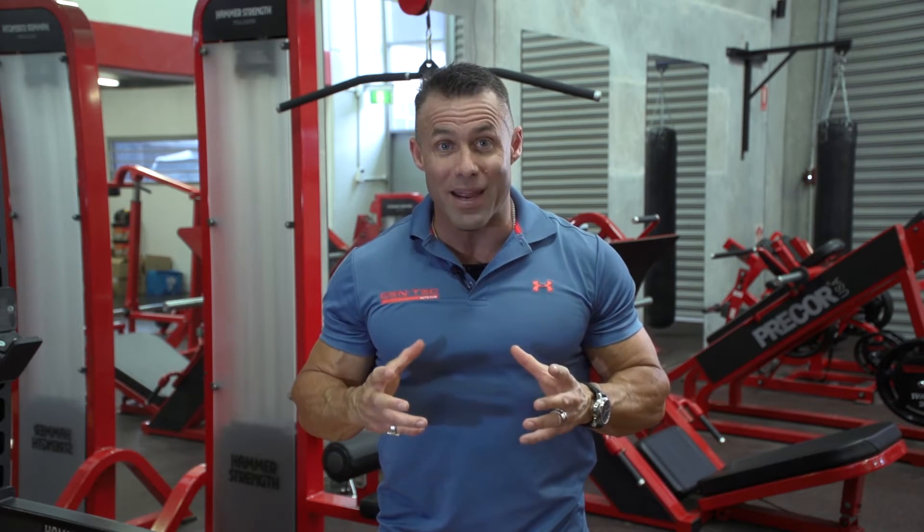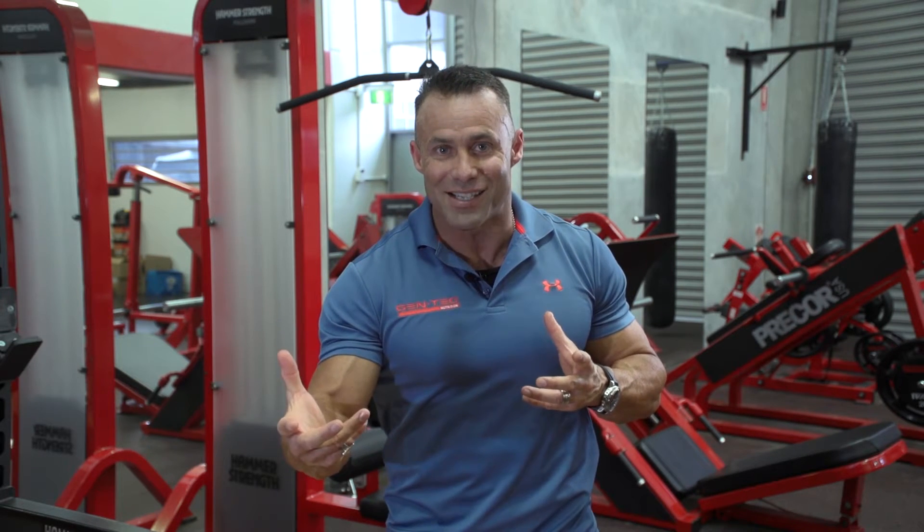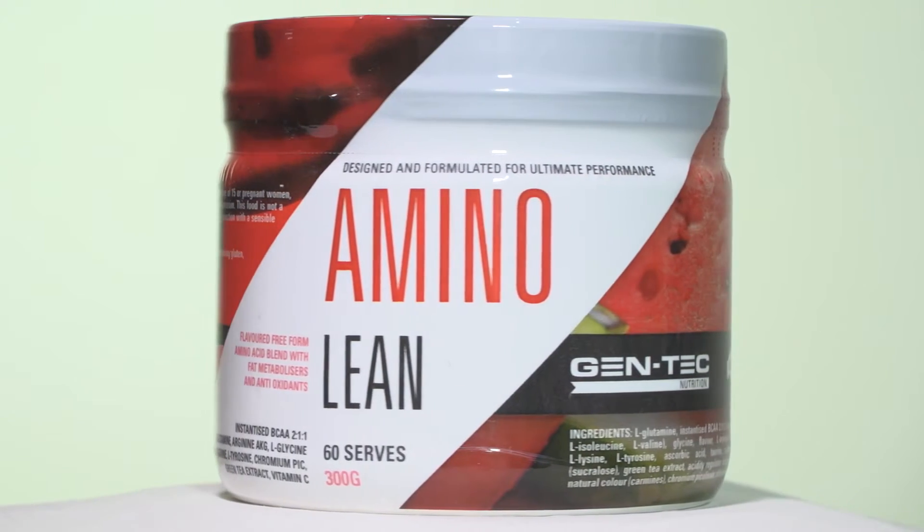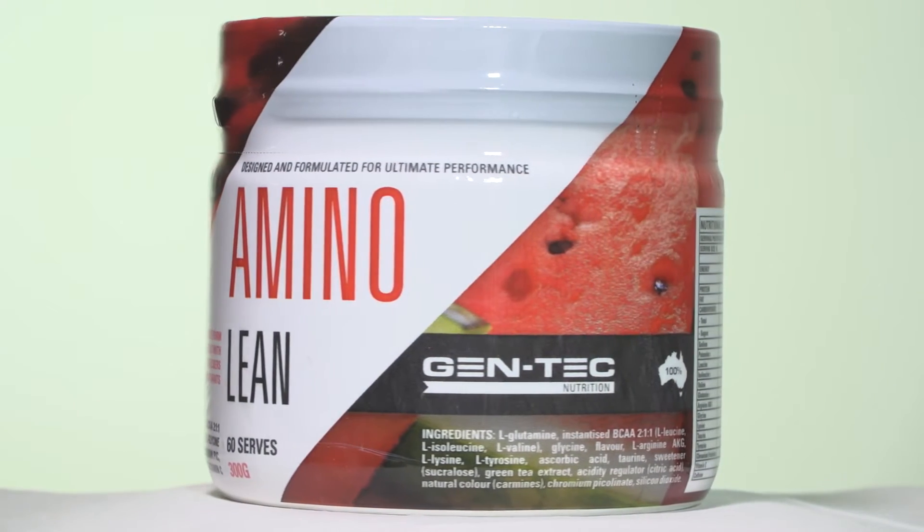When do you use Amino Lean? Ladies and guys that want a low-carb intra-workout, this is ideal to be used intra-workout. For those of you like me that want their water to taste nice, want some flavouring and don't want to drink coffee in the hot summer months — or simply by the pool in those beautiful summer months here in Australia — use Amino Lean in a full shaker with ice, sit back, relax, and enjoy the mood elevation while topping up your amino acid pool in the bloodstream, amongst other things.